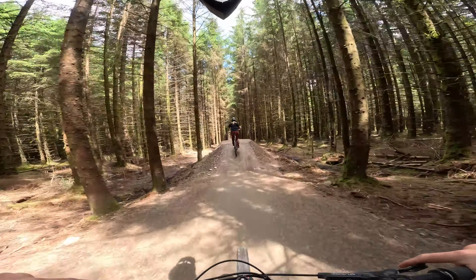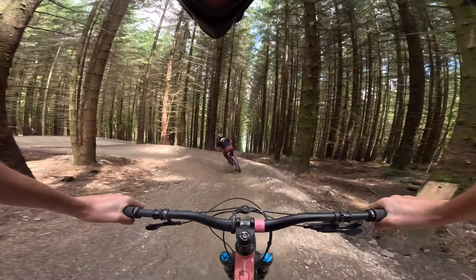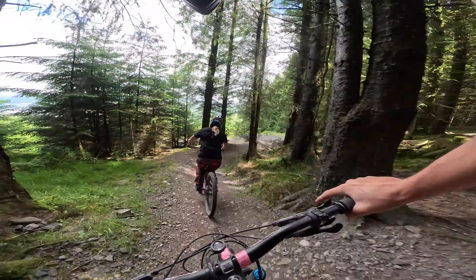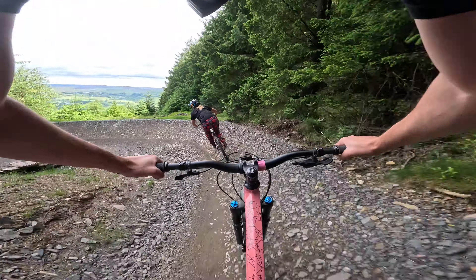I reckon we can ride this side-by-side. Apparently we're not allowed to ride this side-by-side. I turned. Look at the way the fork supported the front end of the bike there.